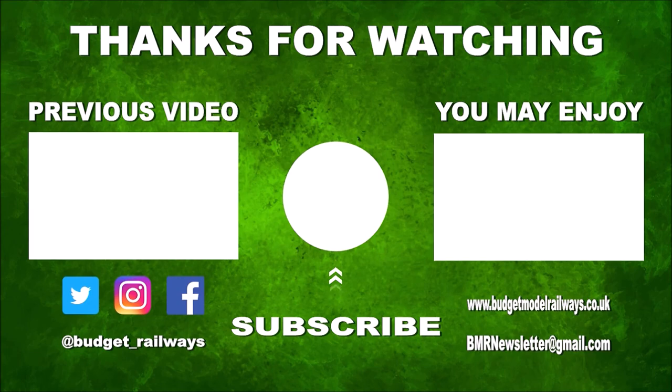Thanks for watching the video and for the nice comments. Click on the left for a previous video in the series, click on the right for another video you might enjoy, and please don't forget to click to subscribe, like, and comment. Thanks again.